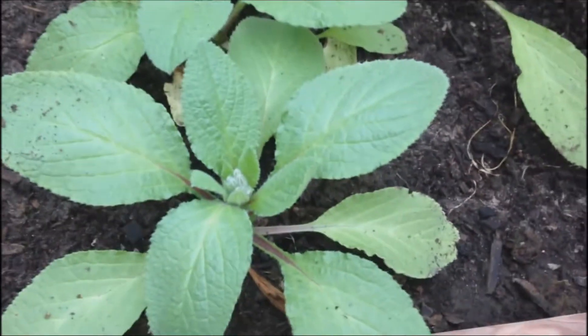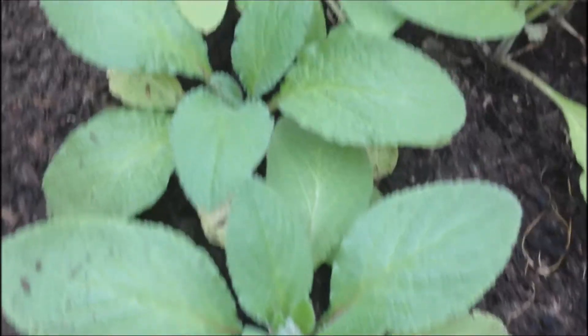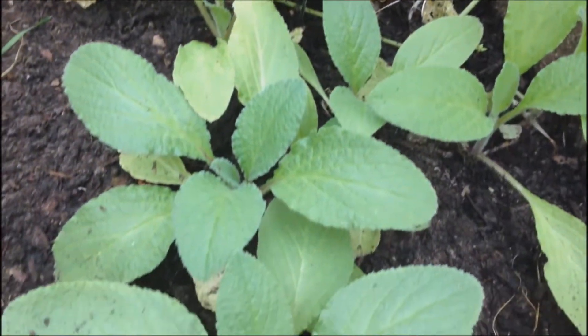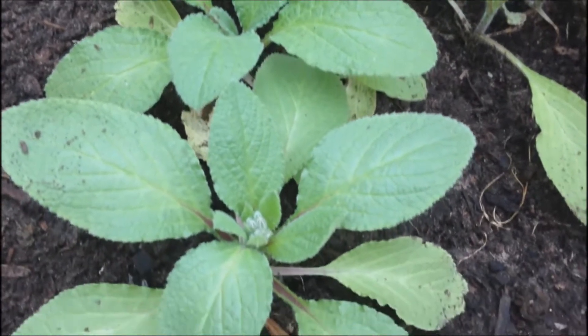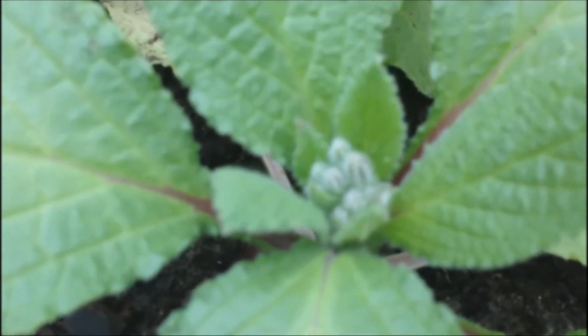Here I actually have some borage that I planted and it's growing a little smaller than it would outdoors. But it is still growing and you can see it will have purple flowers, nice beautiful purple flowers.